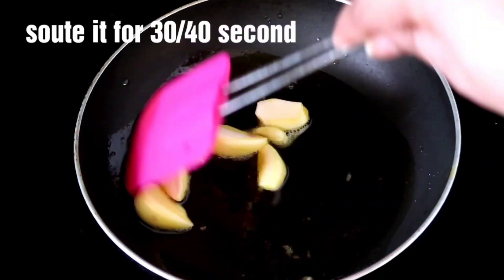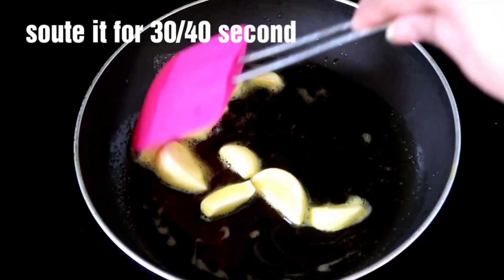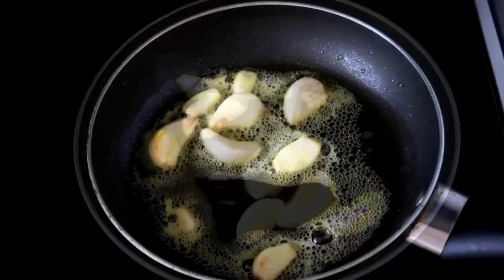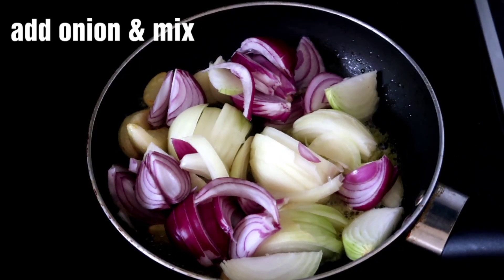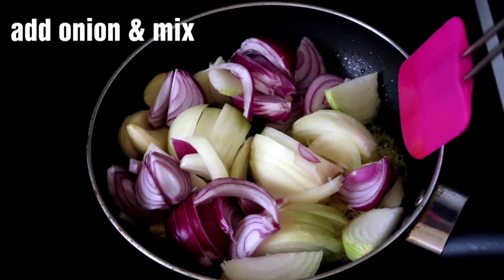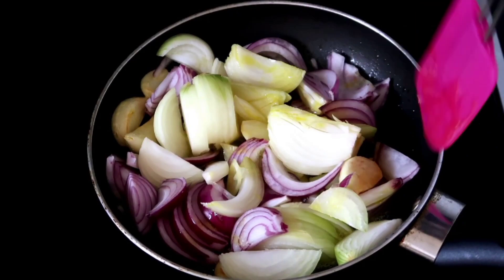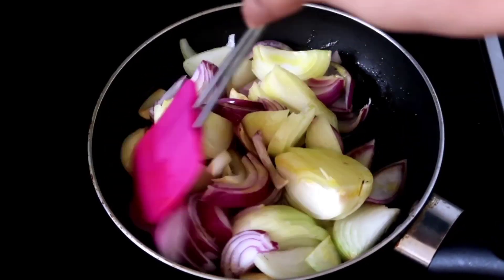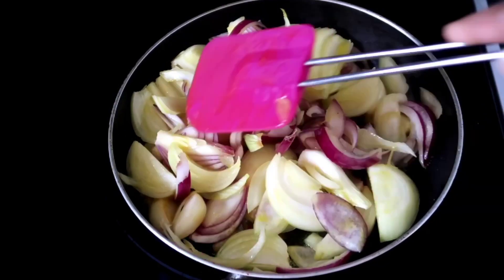Let's pour it into the bowl. Now we will make a little sauce. We will put a nice sauce and salt. Then we will stir fry it in the pan. Now we will fry it and add a little mayo.